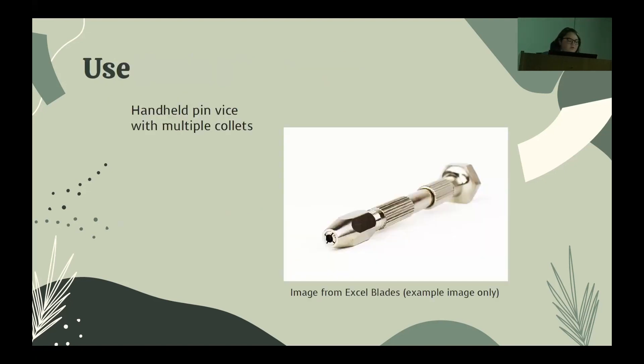Once the thorns are dry, I've been using a pin vise mount. This one has multiple collets — you unscrew the tip, and there are multiple collets that slide in and out so you can have different apertures for different size thorns, because sometimes they have a really wide base and sometimes they're finer depending on what you need. Many pin vises come with only one collet, but I recommend getting one with multiple collets because it's more usable.